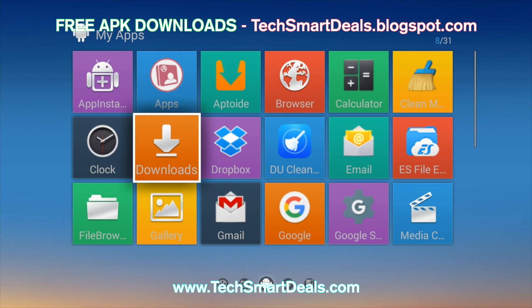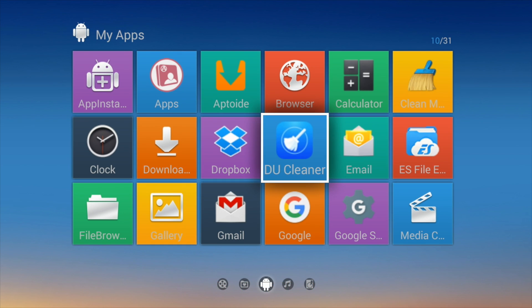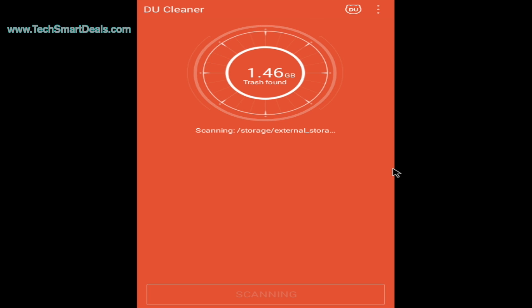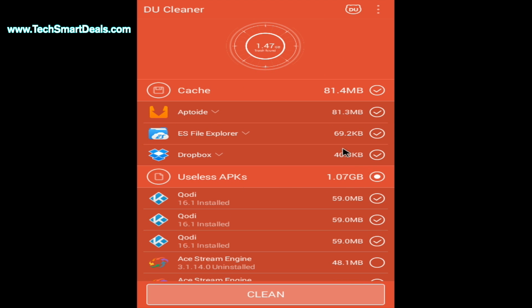It doesn't matter if you're on a smart TV box, a tablet, or a smartphone. When you launch the application, it starts to run and the scan process will start immediately. This application called DU Cleaner is a very good way to get rid of all the trash and junk files hidden in your device. It also removes any unused APKs and files that are harder to find. If you don't want to remove any APKs, just uncheck that and it will leave the APKs installed. Once you see Clean at the bottom, just click that and it will remove all the junk files and cache files stored on your device.